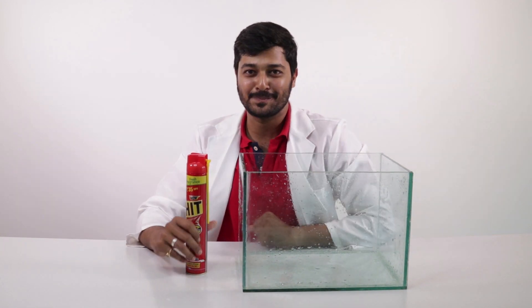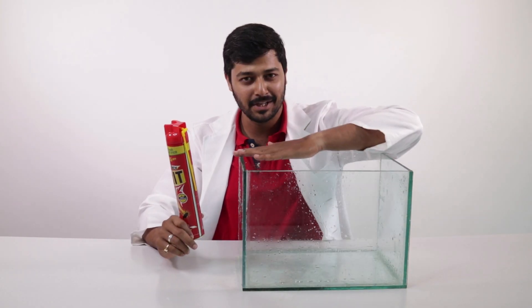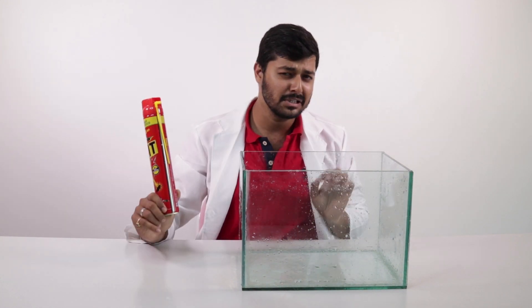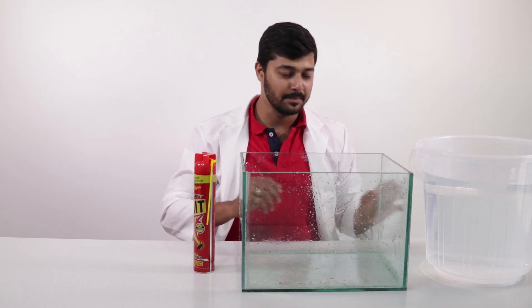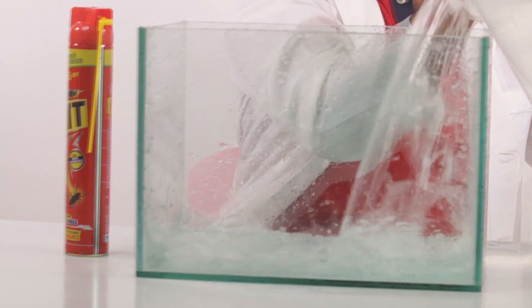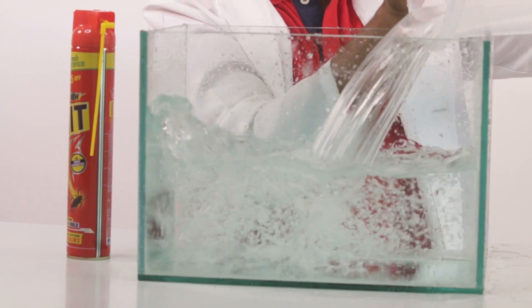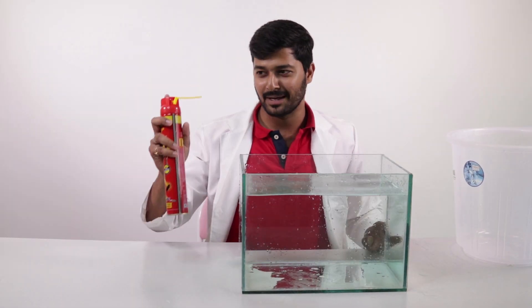Hey guys, welcome back to Dr. Spidey. We are here today with one more experiment that is 'hit and wave.' What we are going to do: we'll fill this with water, we'll spray this inside the water just to see what happens. You guys ready to see this? Let's do it. So let's start preparing for this setup — pour the water inside this aquarium — and that's all, we are ready to do the experiment.